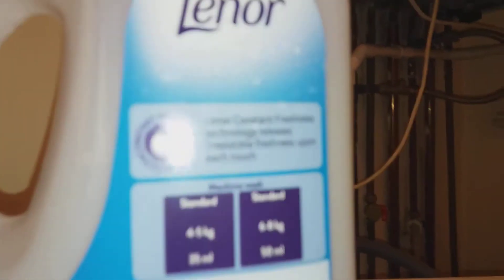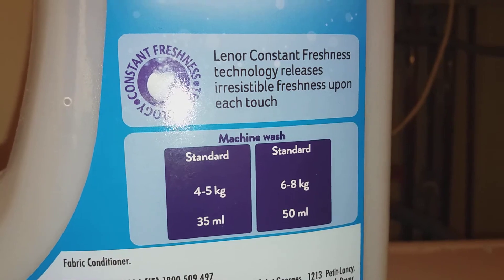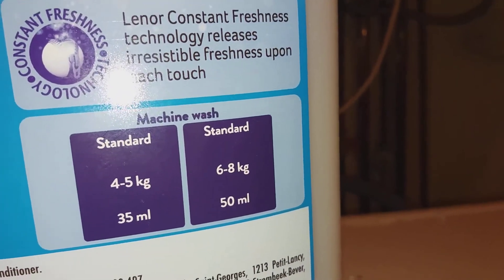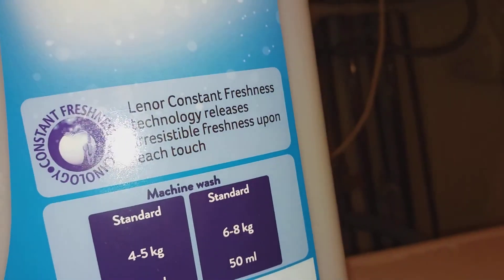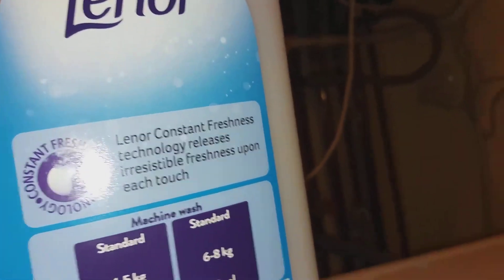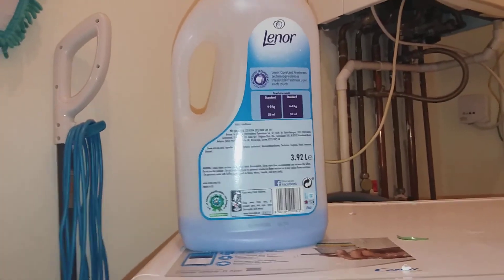Here are the instructions: a standard wash is 45 kilograms with 35ml, then the standard 6 to 8 kg load is 50ml. That said, you can use a lot less and it'll still work well — you don't want your clothes smelling too strong. This bottle is also 3.92 liters, so it's quite big. That's my review of the Lenore fabric conditioner.